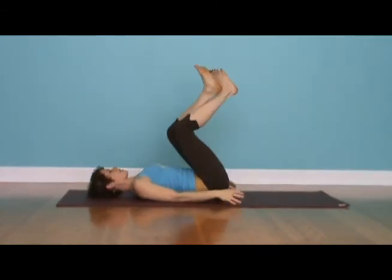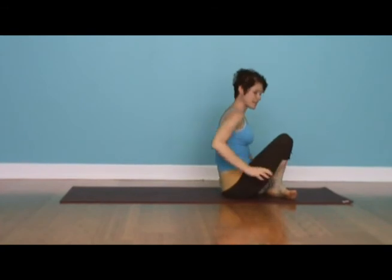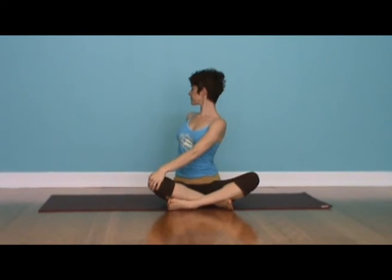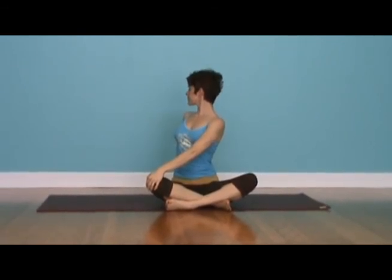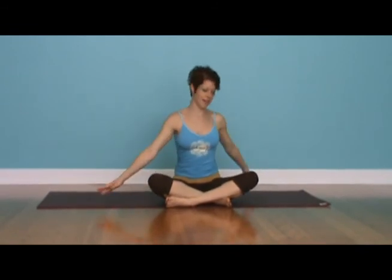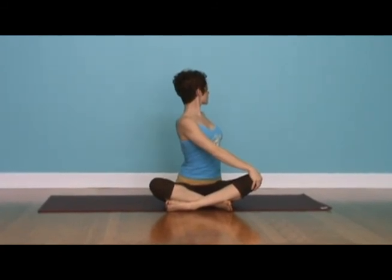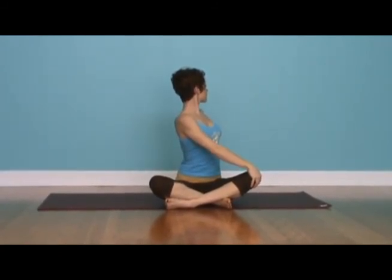We're going to cross the legs, float up to a seat, and end with some gentle twisting sitting up. Take one hand to the opposite knee, same hand behind the shoulder, take a big breath in, fill up the upper chest, and then exhale and gently twist. A couple breaths per side, then change sides. Remember, if you're doing this at home, I just showed you one side, so you want to do the other leg. Thanks so much for watching. Namaste.